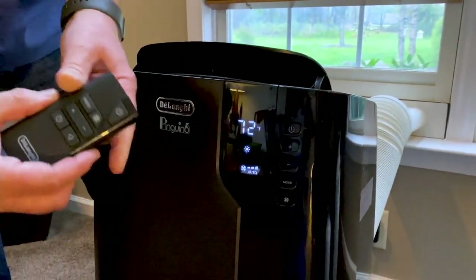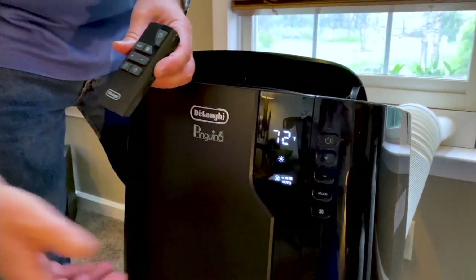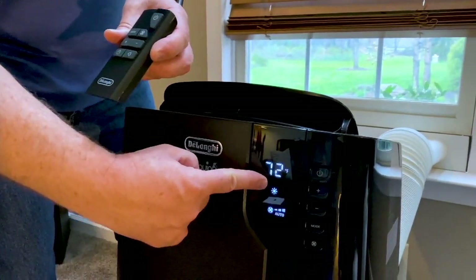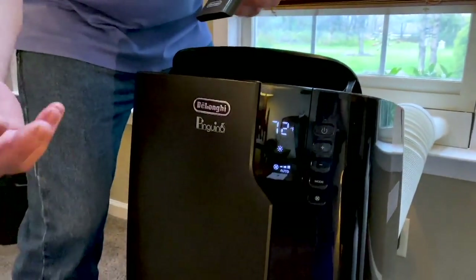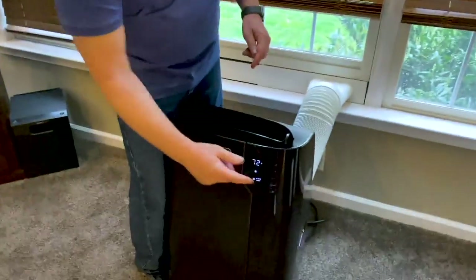Last mode: this is our heater mode. I could use this today — it's a little cold outside. You can see we've got it set for 72 degrees. The sun icon means it's in heater mode. Now it shuts itself off, resets into heat, and you're ready to go. It's that fast, it's that easy, it's that simple to control with your remote. And your remote stores right here so you're never going to lose it. But in case you do, you still have all the controls right here on the front panel.